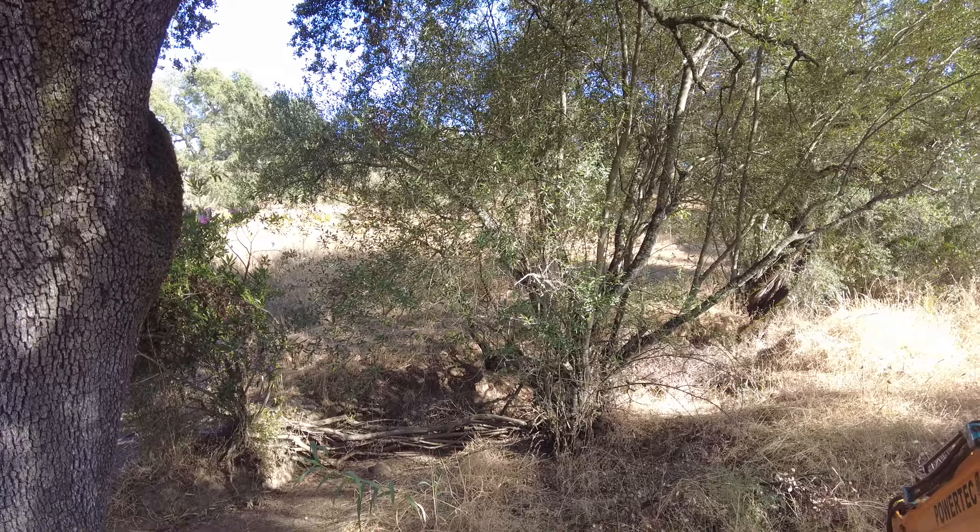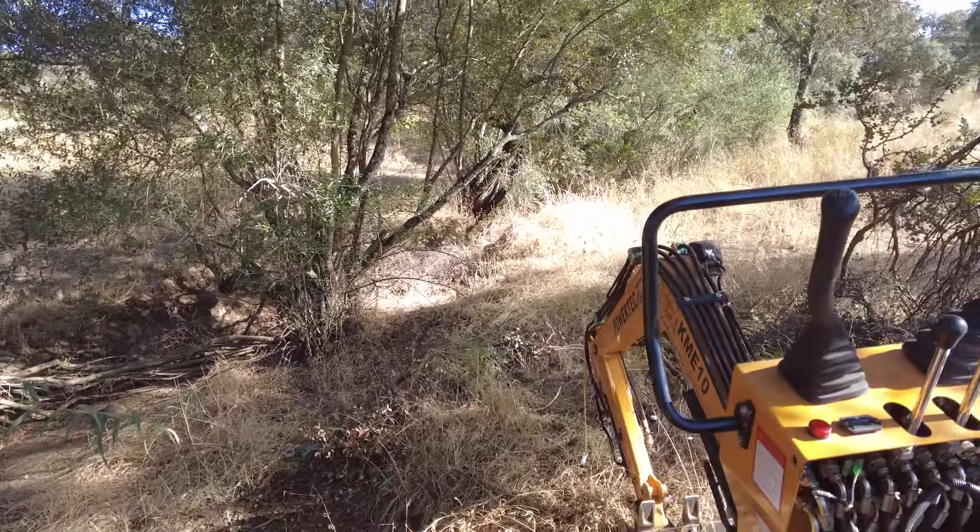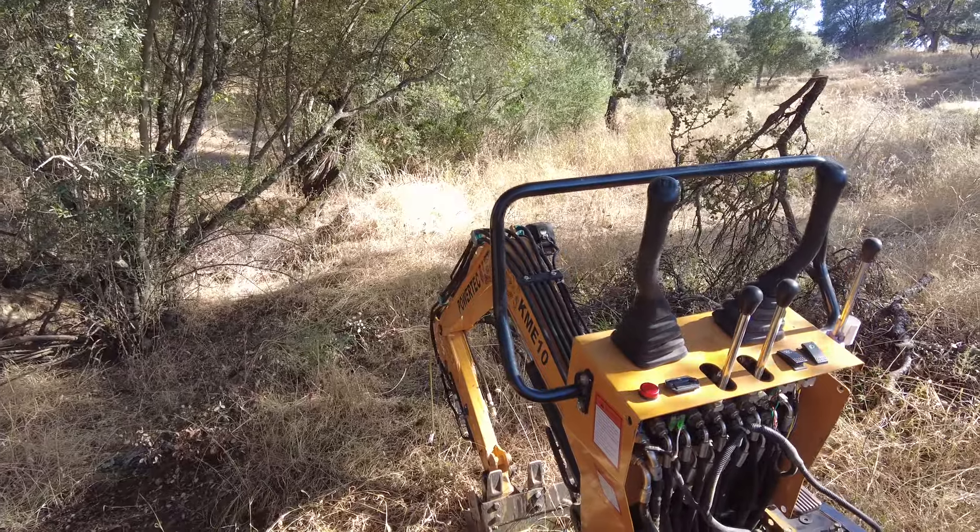For that we need a workhorse, and this is it — a mini excavator.